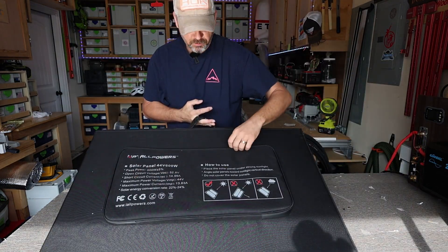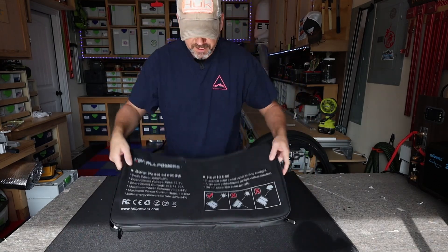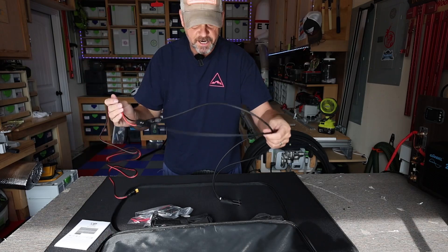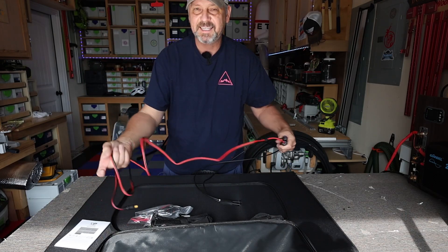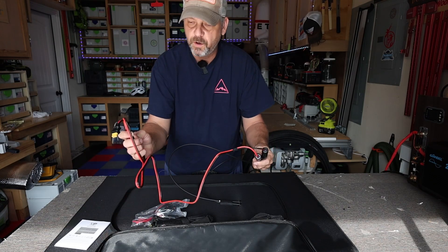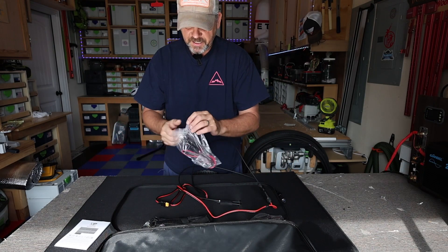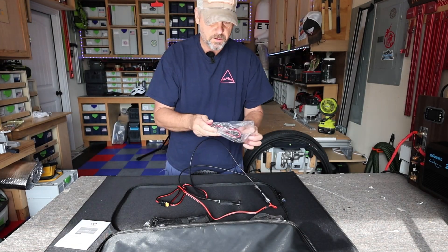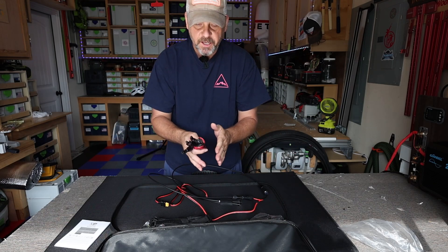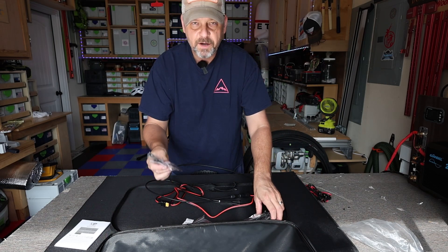Flipping this thing around to the back, it has a weather-sealed pocket with a gasket around the zipper. You get a couple of things with this panel — your owner's manual, dedicated MC4 connectors, and it comes with an XT60 to MC4 connection which I already have hooked up for my power station. You also get MC4 extension cables, which are great so you don't have to put your power station right next to the solar panel out in the sun.